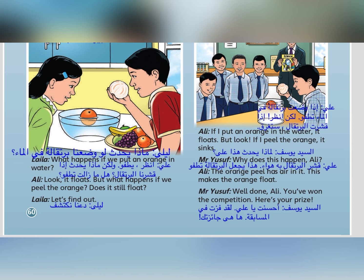If I put an orange in the water... Why does this happen, Ali? The orange peel has air in it. This makes the orange float. Well done, Ali! You've won the competition. Here's your prize.